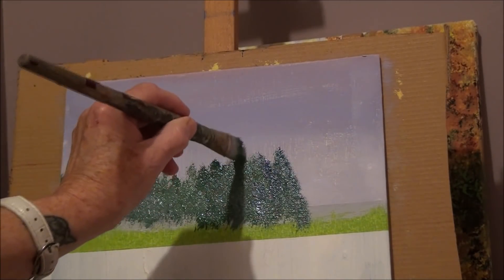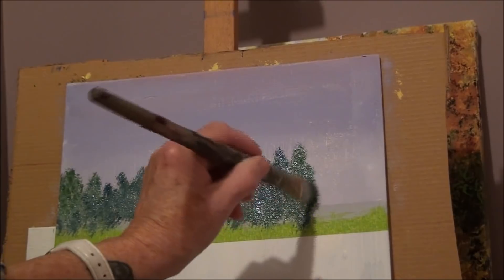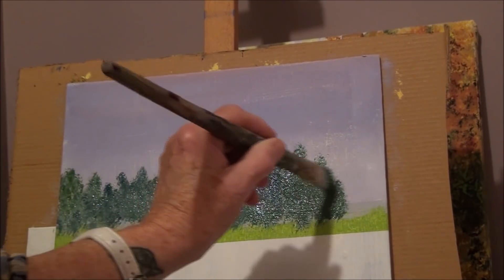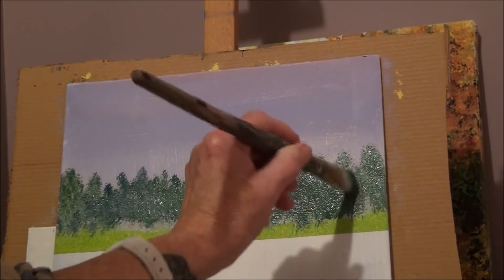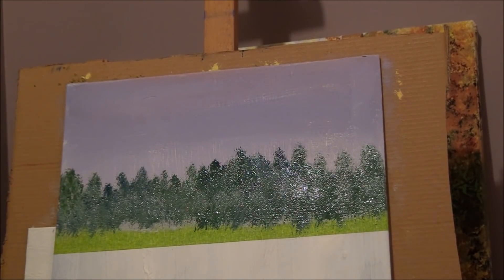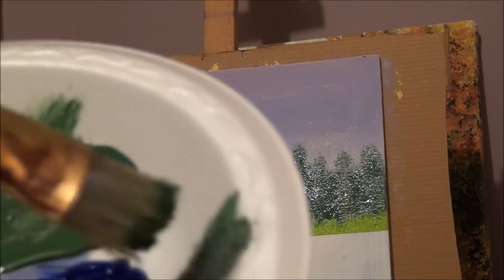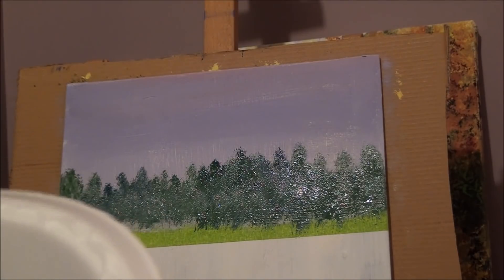Make some higher than others if you didn't make them high enough. Touch, touch, touch — there we go, I've got a bunch of trees. We'll be doing more things with these trees to bring them out more. Now you can add some black to your green to make some really nice dark trees.